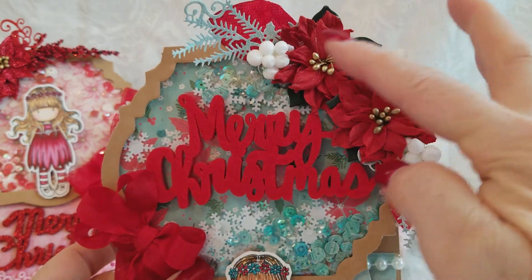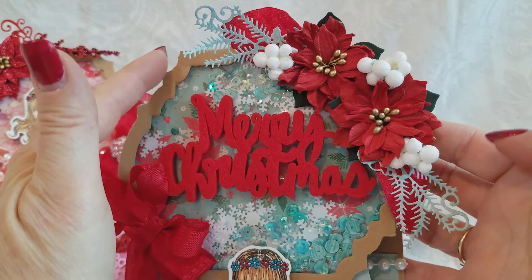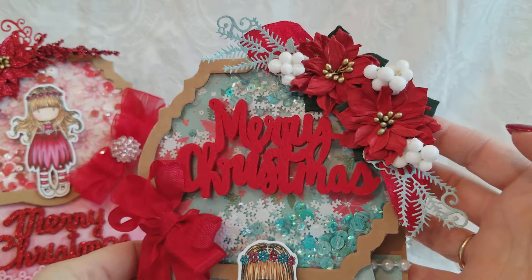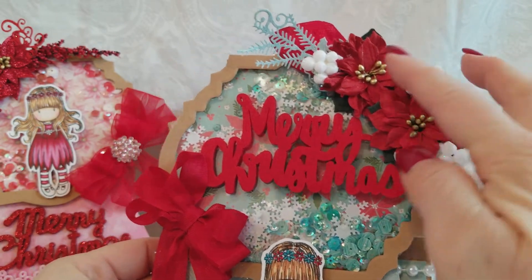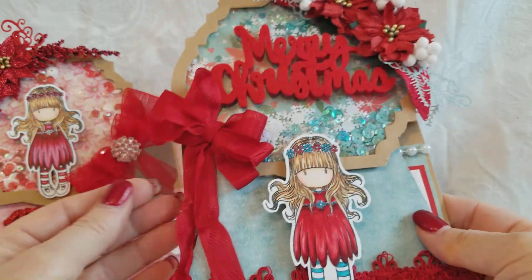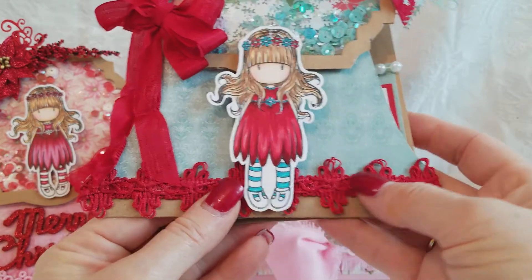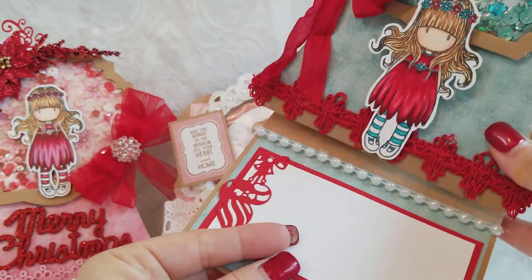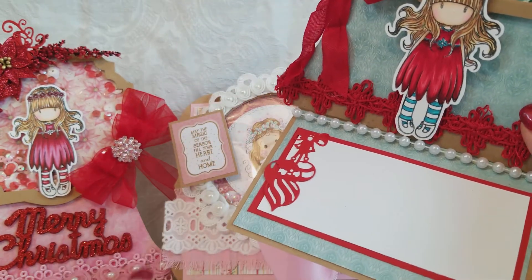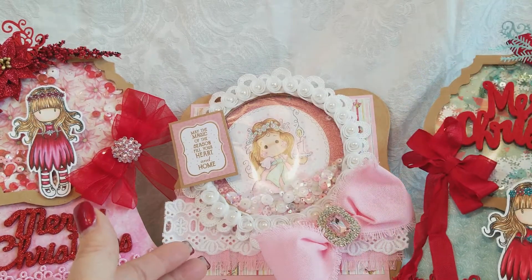I used this die — it's a brand new die and it's actually one piece. I cut it apart and used it like a flourish. I wanted to add some white berries here and I've got some red leaves in the background, a red seam binding bow, my little gorgeous girl, some pretty trim at the bottom of my globe. And then voila — that same die I used on the first card. There you go, card number three.